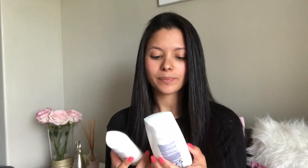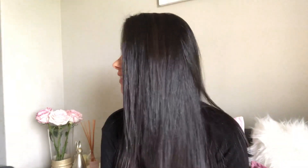It's really tamed the frizz, it's made my hair more manageable, and it takes me less time to straighten my hair than before. It's really made my curls very soft and defined my curls a lot. I would probably give it about a seven or eight out of ten.